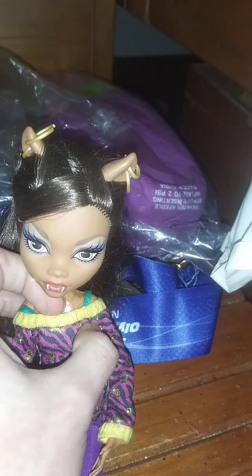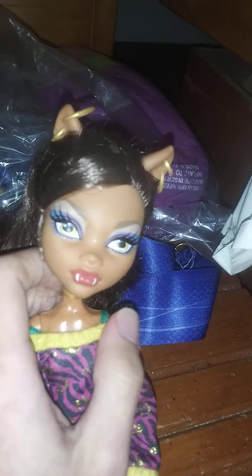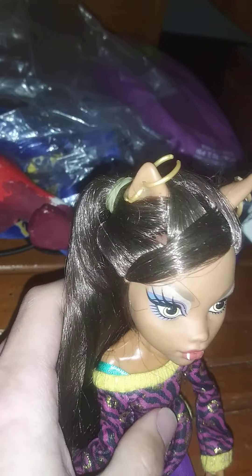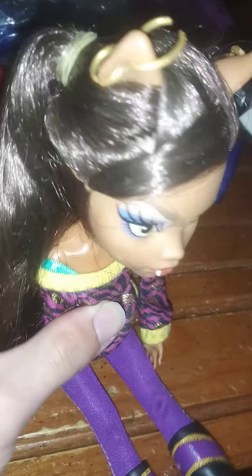Looking at her hair right now — her hair is in really good condition, it's not that messed up like the other Monster High dolls. I kind of brushed her ponytail out a bit a few weeks ago, and ponytails are pretty easy to brush because you're only brushing one set of hair. Her hair is not that bad because it's just in a ponytail.